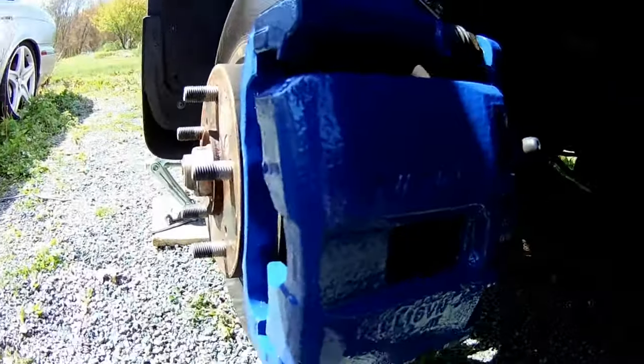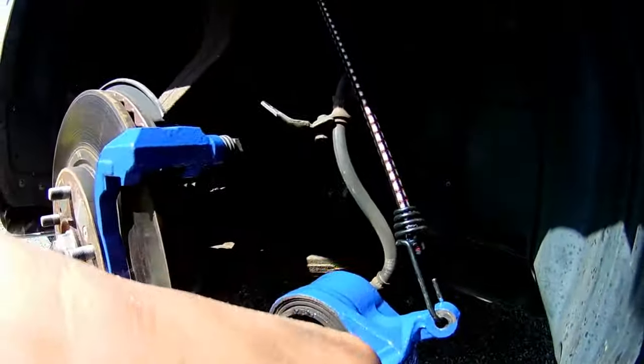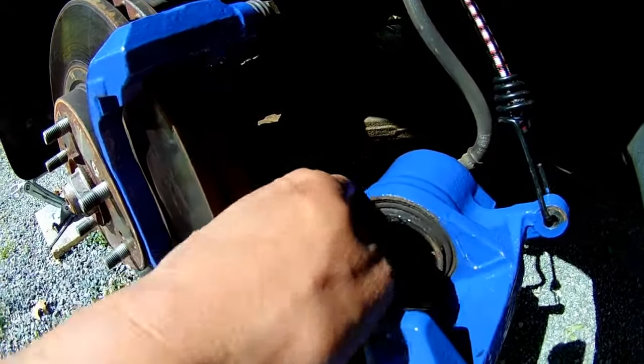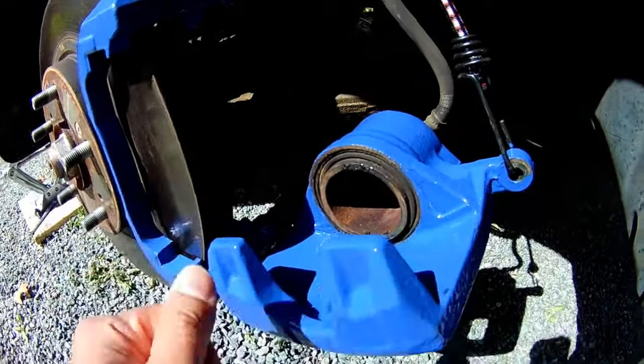Yes, I get it — it's all the way on the inside of the car and nobody's ever going to see it, but when I do a job, I really want to do it well. That's why I think this is the best way to do it. You get right into the piston housing, you get all of the nooks and crannies, and you just really have to take your time.